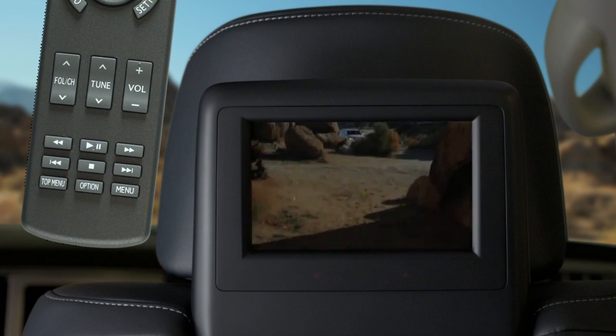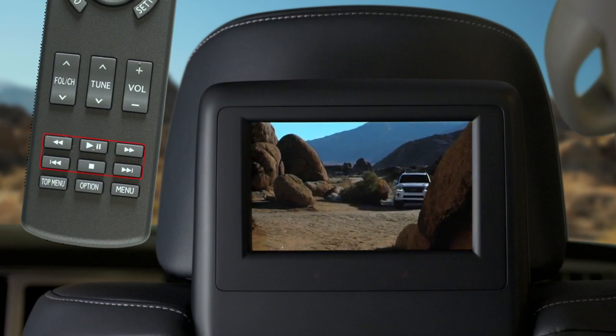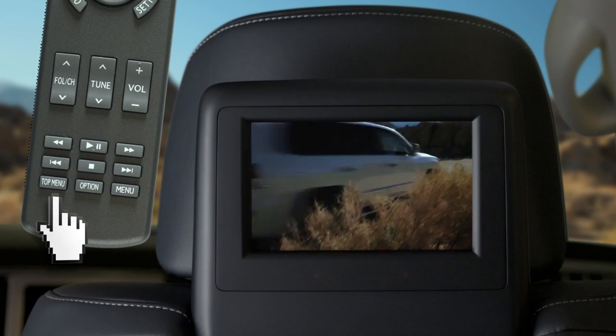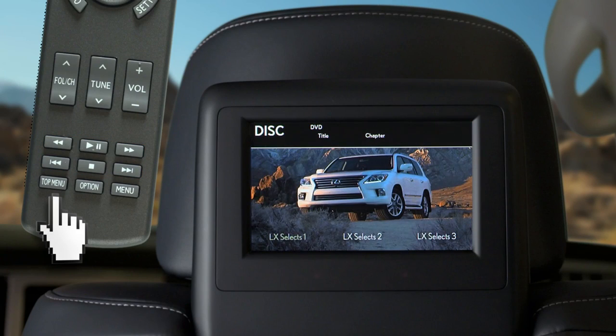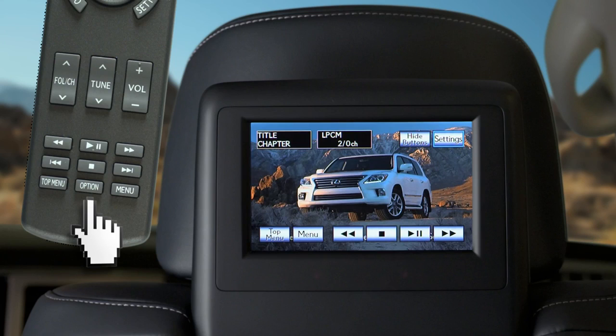To play, pause, fast forward, stop, or skip through scenes, use these buttons. The top menu button turns on the title selection screen. The option button turns on the control icon screen where you can make selections using the arrows and enter buttons. The menu button turns on the menu.